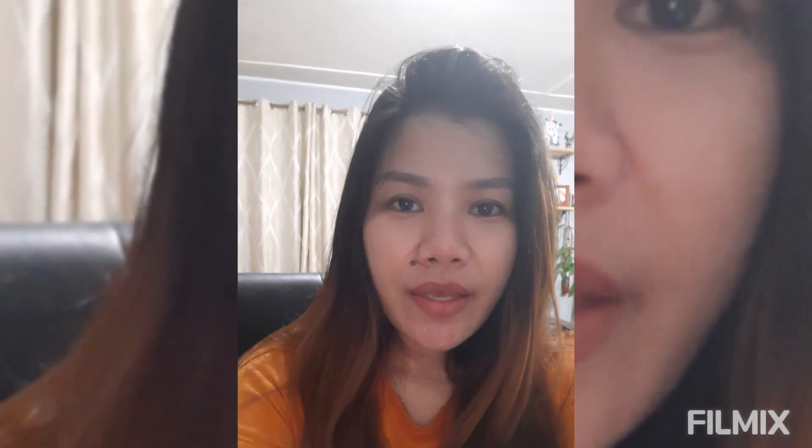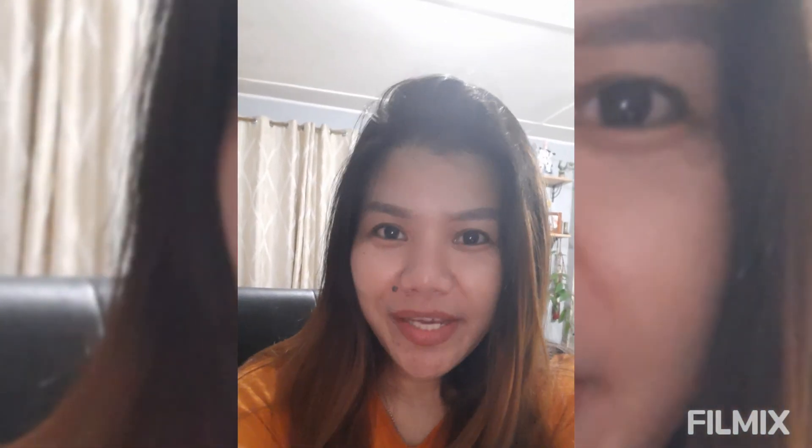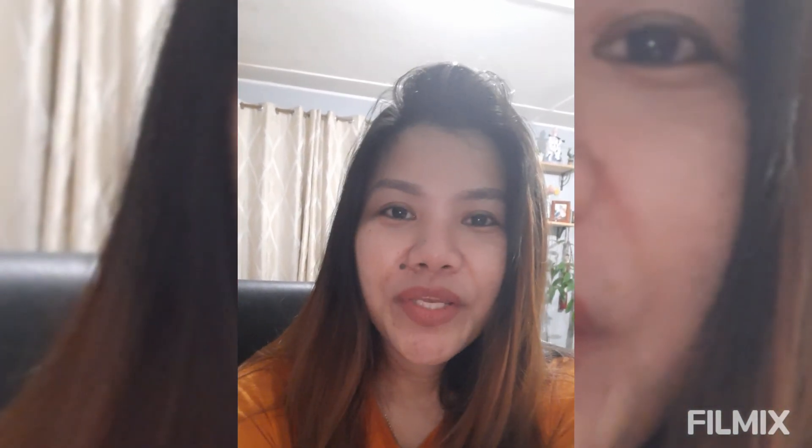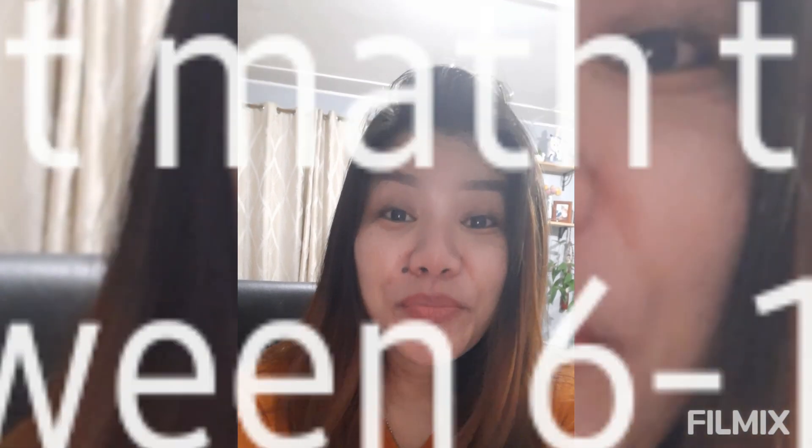Good morning everyone. I have decided that for my second video, this topic is all about mathematics — specifically the multiplication table.